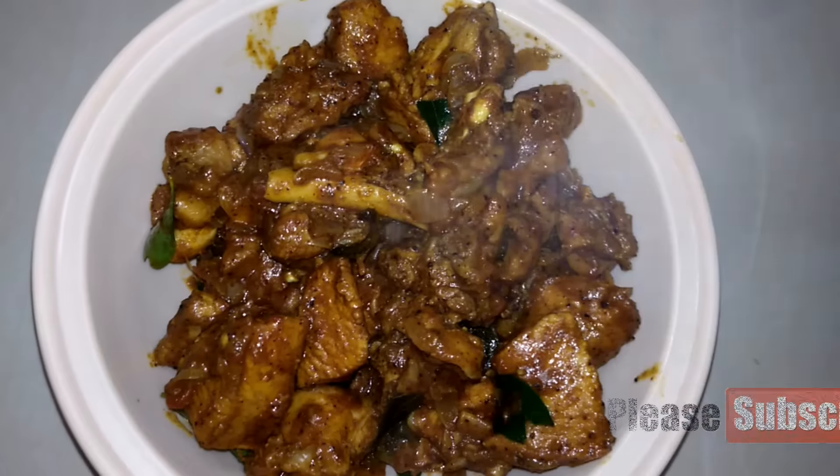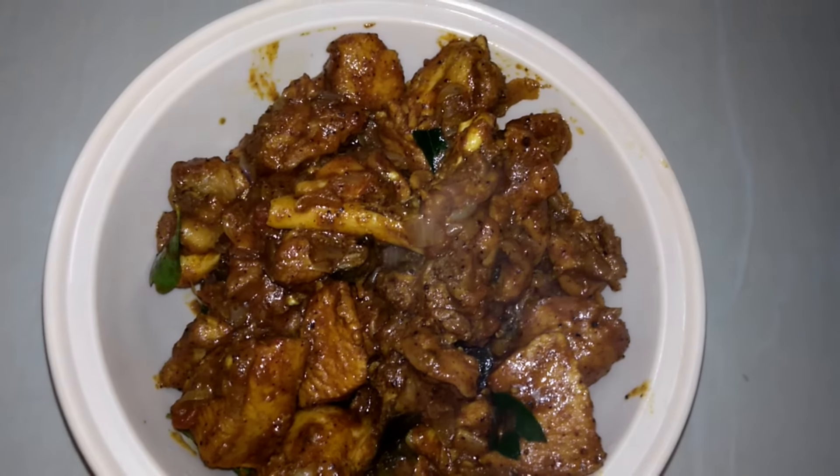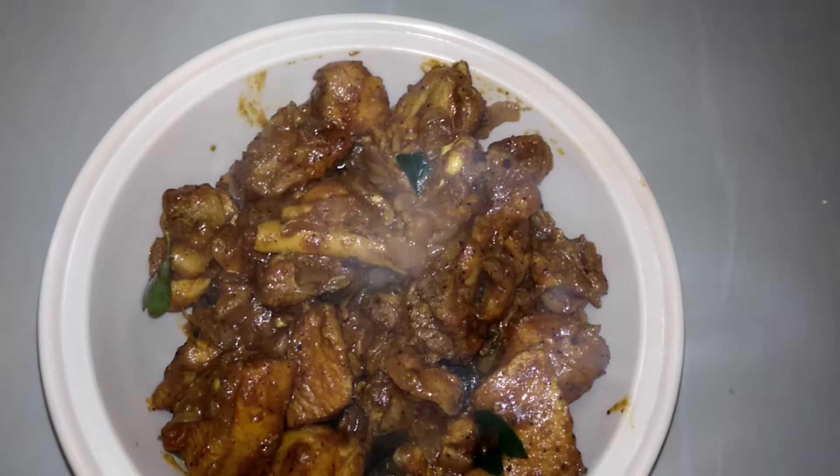Pepper chicken ready. Share the video — I will do a comment. Thank you.